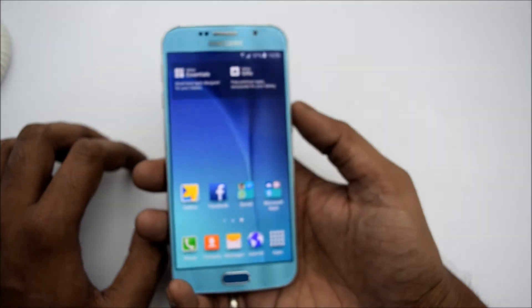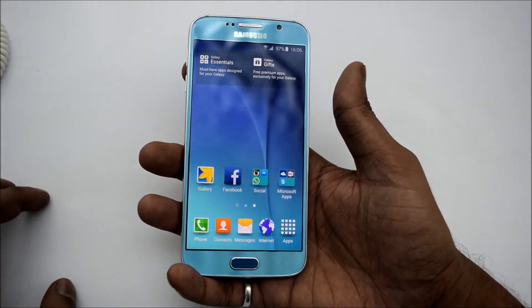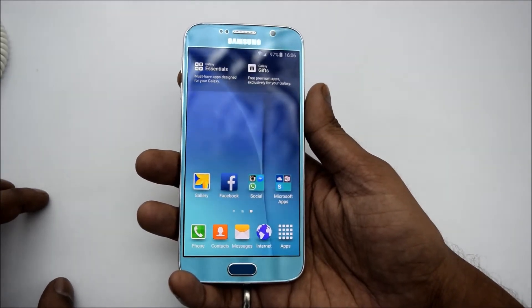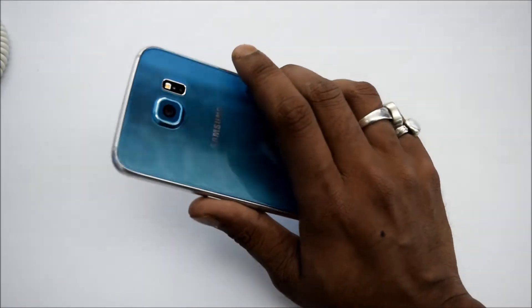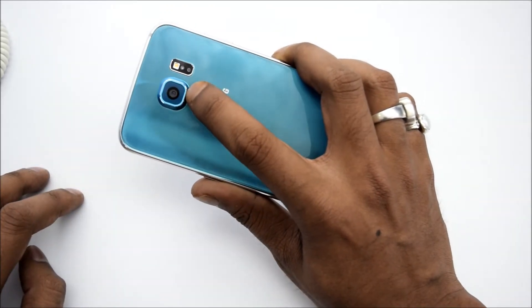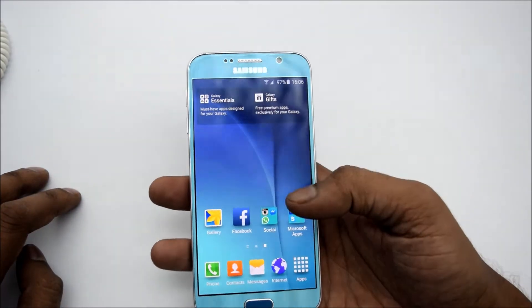Let me go through the specs. It comes with an Octa-Core processor with 2.1GHz and 1.53GHz — both are 4x4 Octa-Core, making 4 cores with 4 cores. It comes with 3GB of RAM, a 2550mAh battery, a 16MP rear camera with LED flash, and a 5MP front camera.